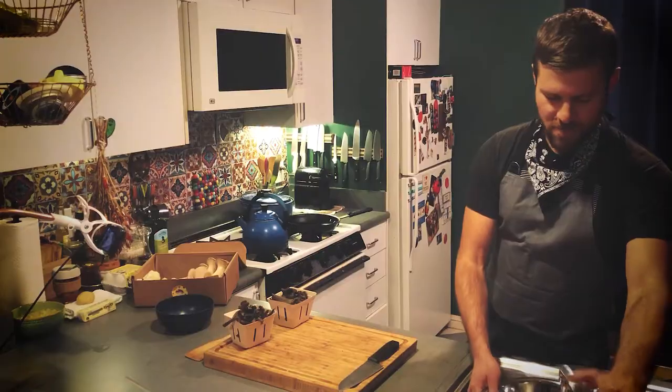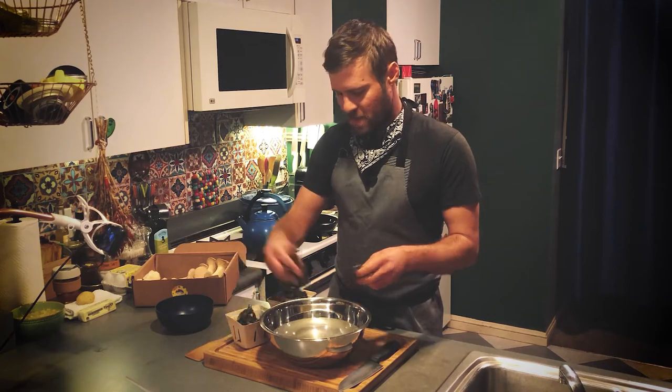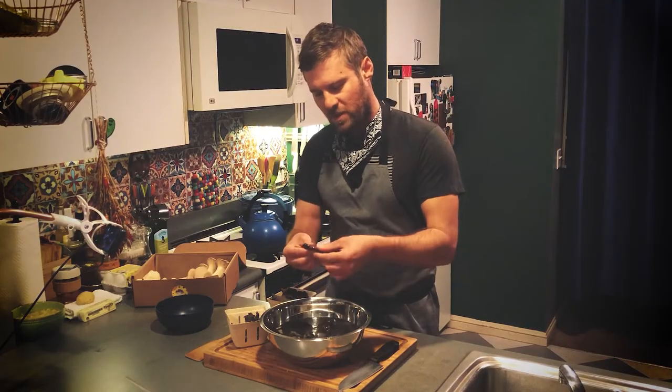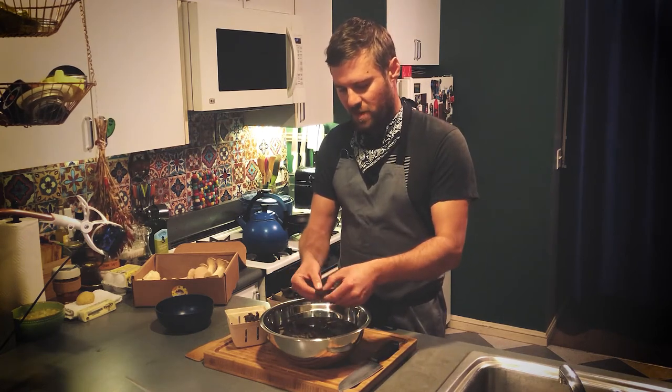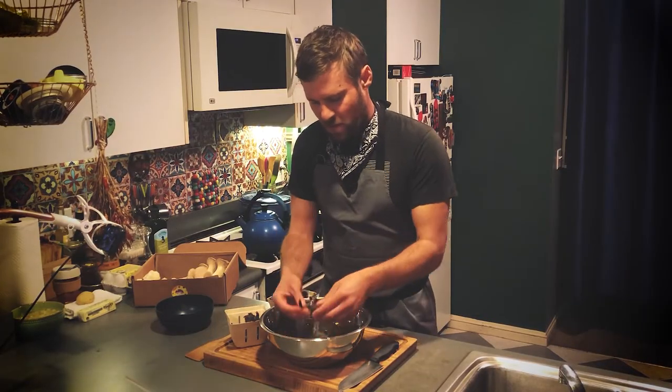First you just get some water and take a couple of these guys and throw them in there. What you want to do, especially with these bigger ones, is break them open. You don't want to tear them apart too much because they're so pretty — just break them open and then dunk them in the water.